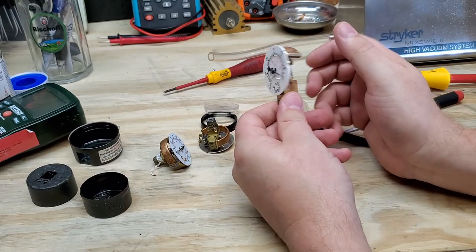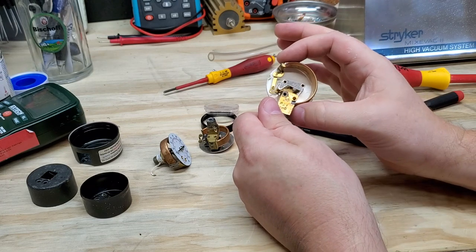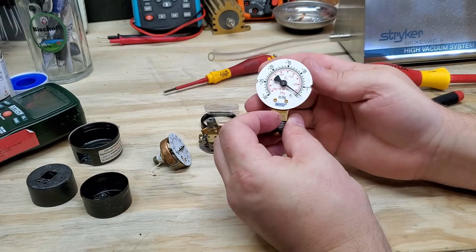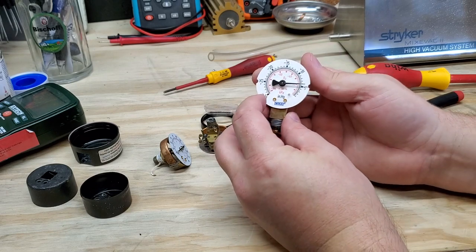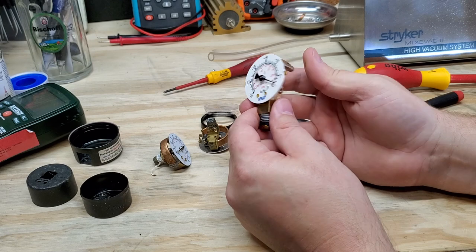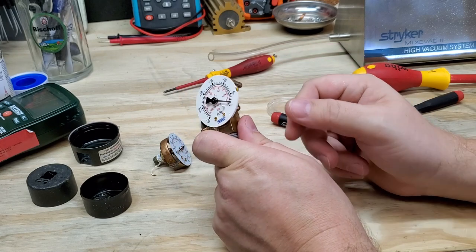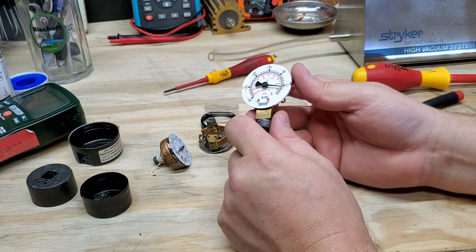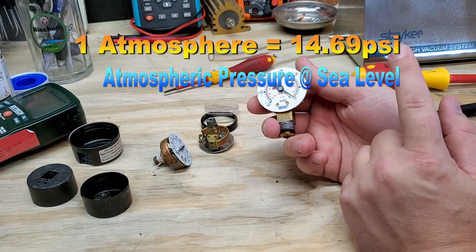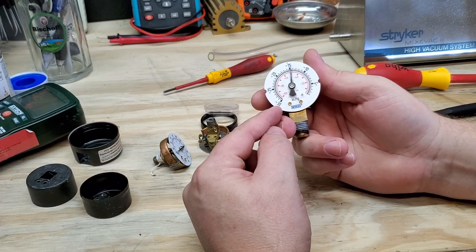Just to think, this guy here is a vacuum gauge and it's the inverse. They take that same C-shaped bladder and it compresses it — you can see that pawl rocking back and forth. This one here only has to go to negative 30 inches of mercury. You can only get so much vacuum. The maximum vacuum you can get is one atmosphere, which is negative 14 — it's 14.2 or 14.5 PSI. So one atmosphere is the most vacuum that you can have, which is why the gauge only goes to negative 30 inches of mercury.